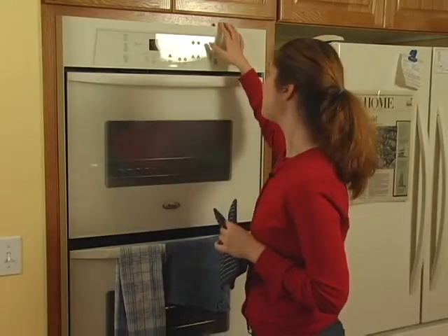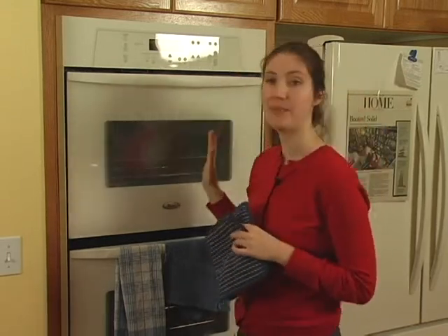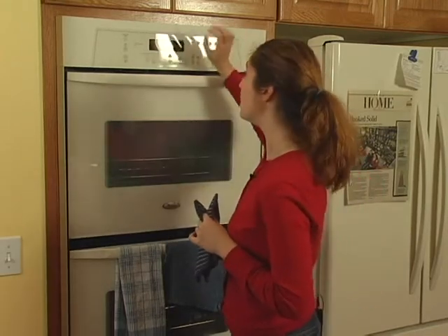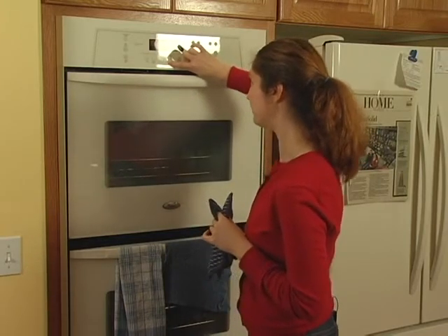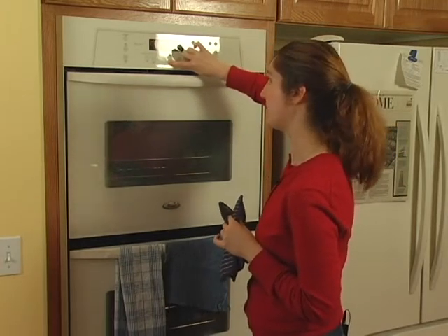Sounds like it's time for us to check our cheesecake. We don't actually want to open up the oven, but what we're going to do is lower the temperature to 250 degrees. It was at 425, we want to lower that to 250, and then we will continue baking it for the rest of its time.